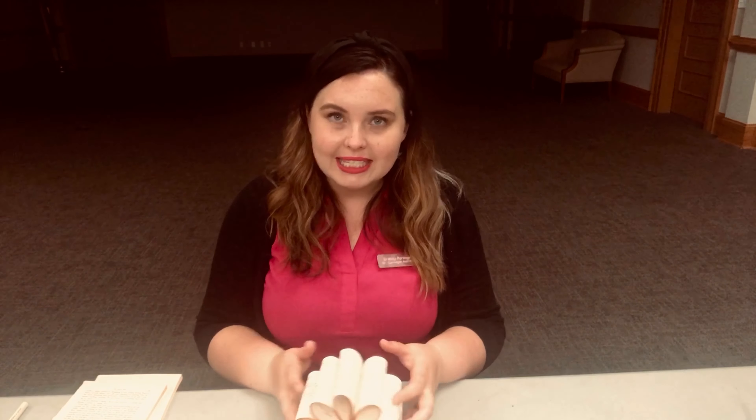This is part of our grab-and-go adult crafts kit series, so if you were able to snag one of those kits, you have absolutely everything you need for this project. If not, that's totally fine — it's easy to find most of the supplies.